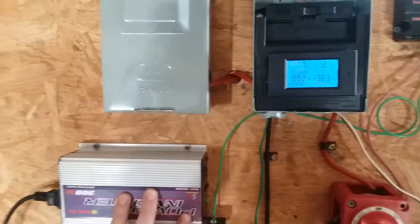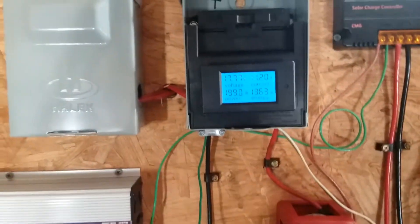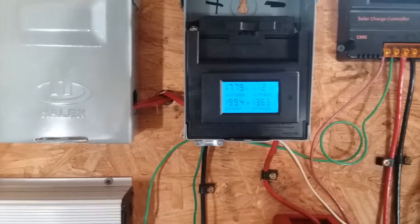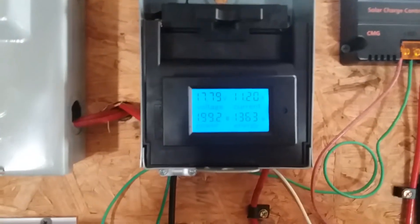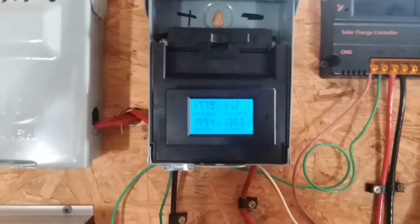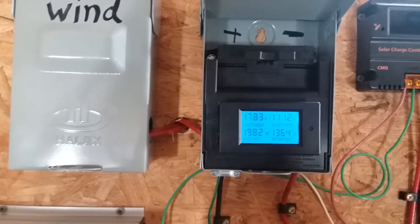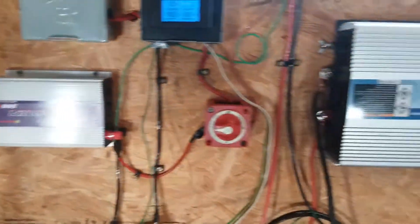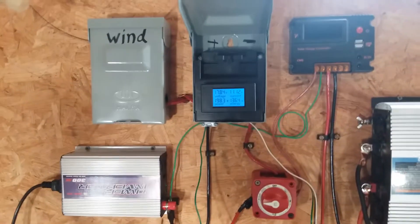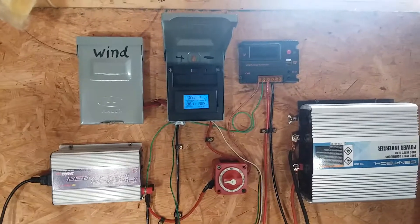I'm assuming maybe because of the fans running — you can hear it. I'm pretty pleased with my solar setup right here. I'm getting currently 11-12 amps, and is that 18 volts?